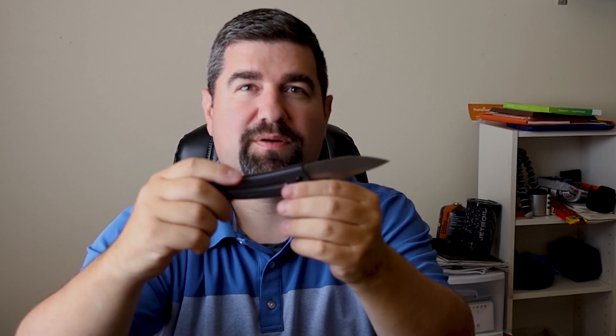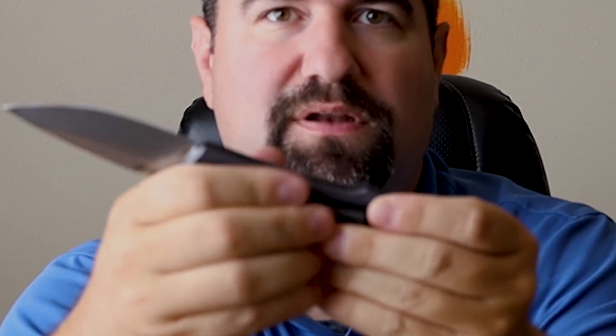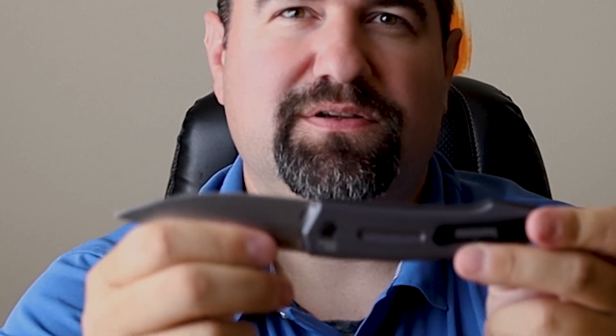There is no jimping on the back, which if you've watched any of my other videos, you'll know I don't love that. I love jimping — it gives you more grip, and the more grip the better. We all don't use knives in easy, clean conditions. That said, there are places where you could add jimping if you'd like to. I'm not going to do it on this one because I want to keep it original since it is discontinued. One thing I'm not a huge fan of is that there's really no change between where the bottom of your hand is going to be and the blade. So if you slip up, it could be not good for you — something to think about if you're going to use this in extreme conditions.